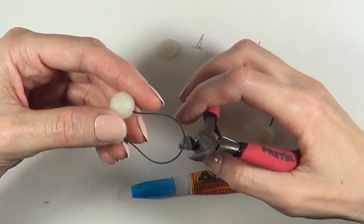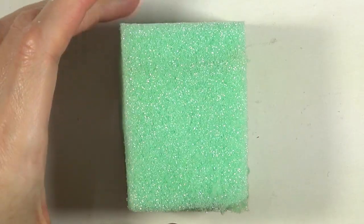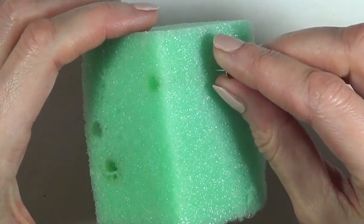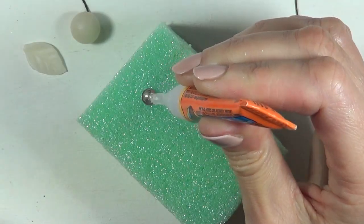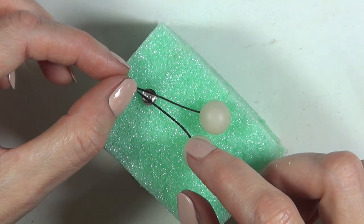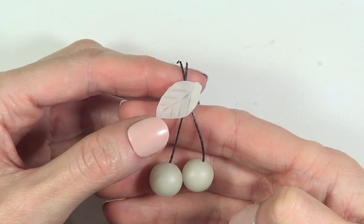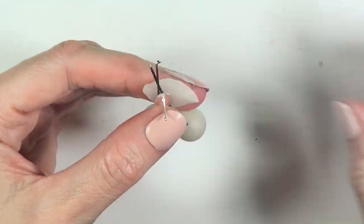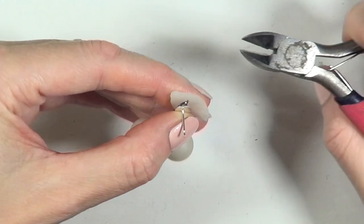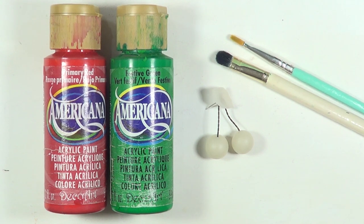Once the pieces are dry, I assemble everything using cutters and super glue, working on top of a foam block. First I place the ear post, then glue the chain so it forms an 'A' shape — this keeps the cherries from clashing and gives them a small space between them — then I add the leaf on top. I cut any excess chain, though you could measure and cut beforehand.